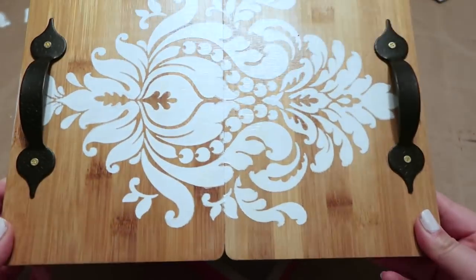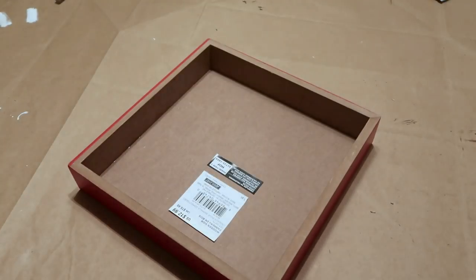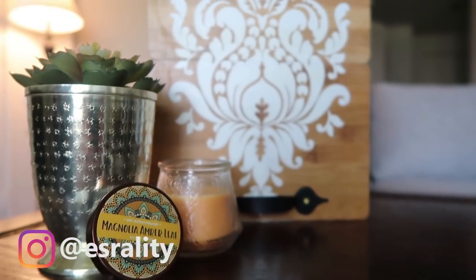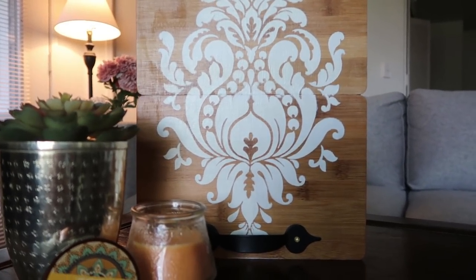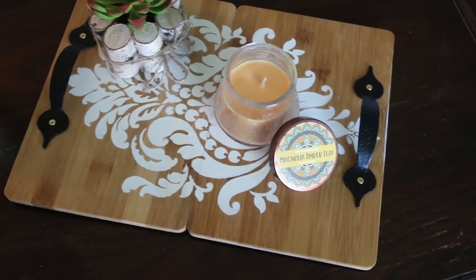And the process is done. I really loved how it turned out. Let me know what you think about it. And if you give this DIY a try, tag me on Instagram with my username sreality so I can see. Don't forget to like if you like this tutorial, and don't forget to subscribe if you haven't already. I will see you next time — take care.